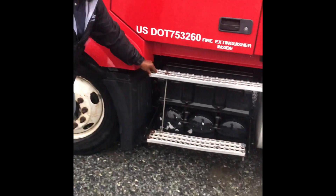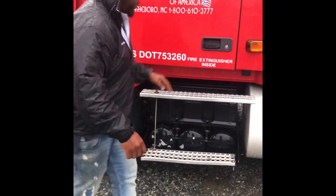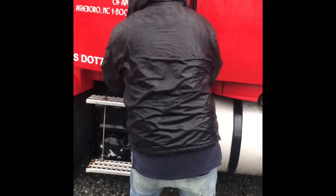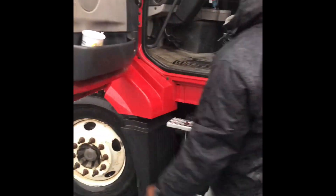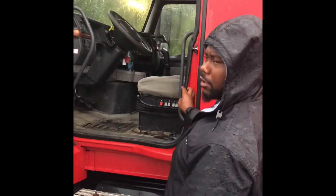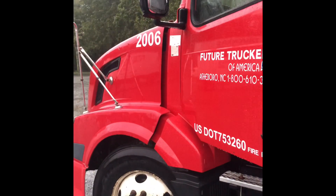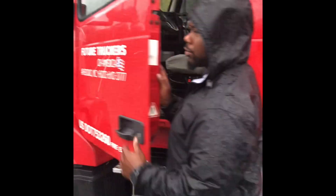Catwalk steps — properly mounted and secured, no ice or anything that makes it slippery. Proper seal around the door — properly mounted and secured, intact. My mirror is properly mounted and secured, not cracked or broken. My left side mirror is properly mounted and secured, not cracked or broken.